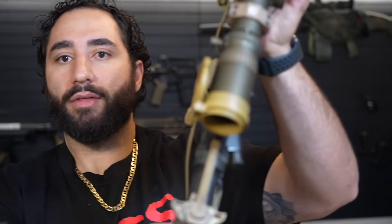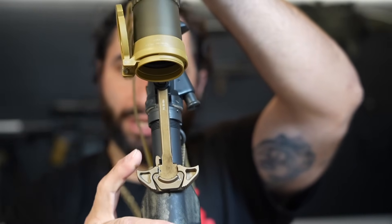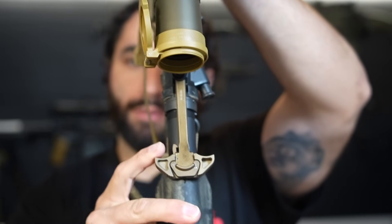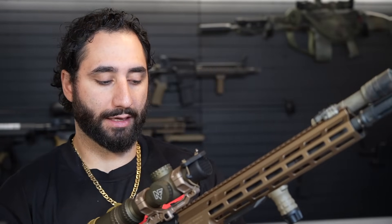The Airborne charging handle is very well machined, functions really well — everything about it is top notch quality, just like everything else Geissele does. That's my favorite charging handle bar none. Sons of Liberty makes another great charging handle, Radian makes a great charging handle — there's a ton of great charging handles out there.